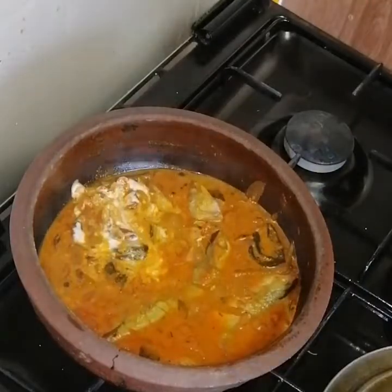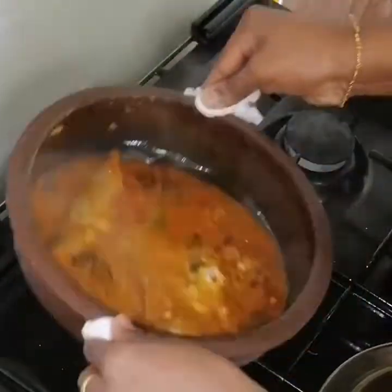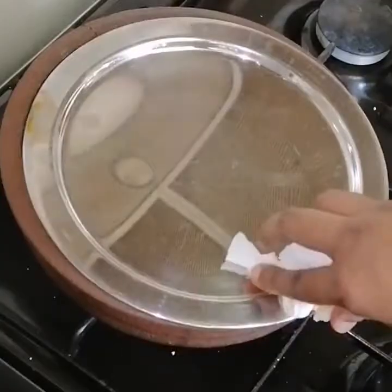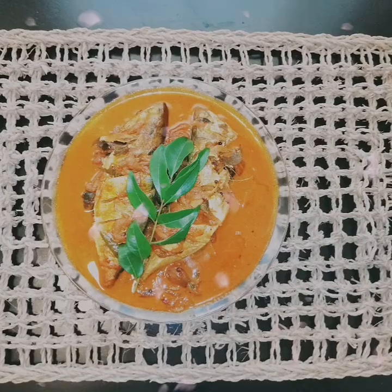Now mix it up and mix it in the paste and mix it in the pan. Now add the paste and paste the paste in the pan. Now let's see how it is done.